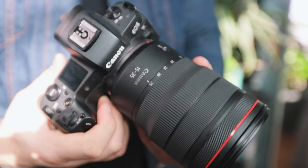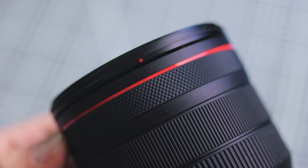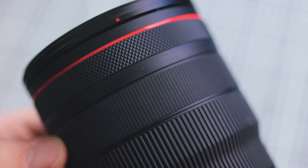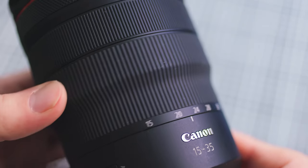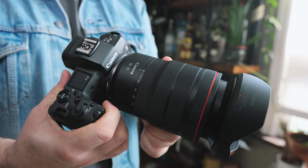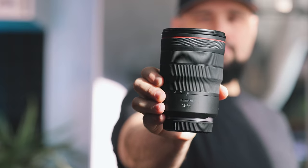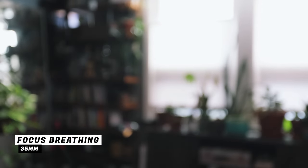This lens features three very well-dampened and smooth rings. At the front you'll find a programmable control ring, in the middle the focus ring which is electronically coupled to the focus motor, and closest to the camera a wide zoom ring. It only takes one quarter of a turn to get from 15 to 35 millimeter, which is certainly appreciated for those of us who shoot events and need to be quick. When it comes to videography, there is a slight amount of focus breathing at 35 millimeter and a little bit more at 15 millimeter.